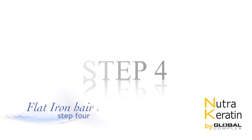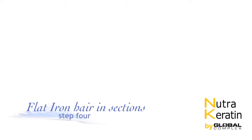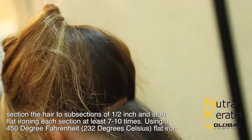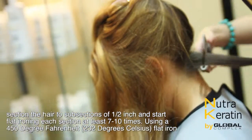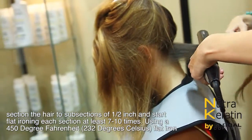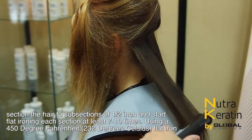Step 4: Flat iron hair in sections. Section the hair into subsections of half inch and flat iron each section at least 7 to 10 times using a 450 degree Fahrenheit flat iron.